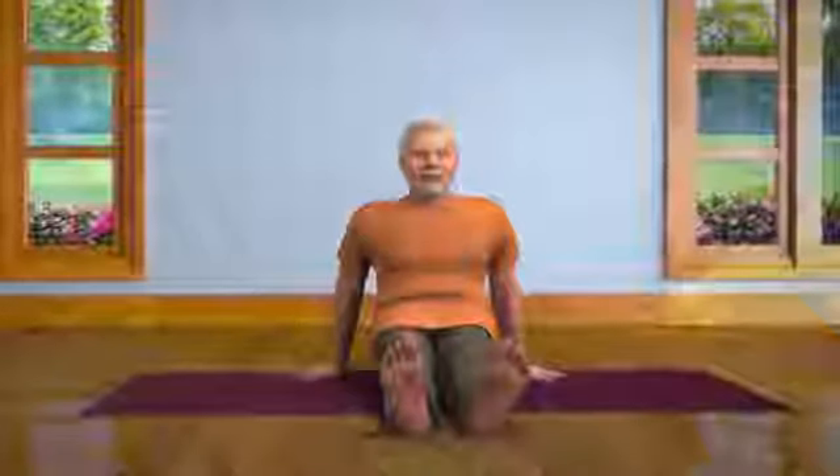Open your eyes. While slowly taking your breath in, stretch your legs to the front. Stay relaxed in the Dandasana pose for some time. Bhadrasana affects the innermost organs of your body and makes your entire body healthy.